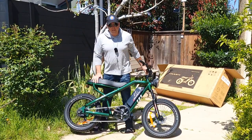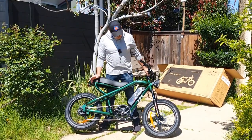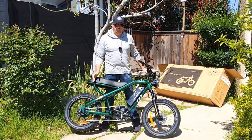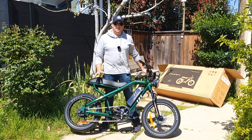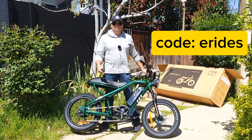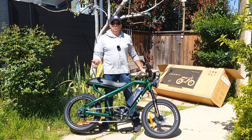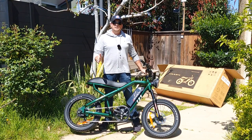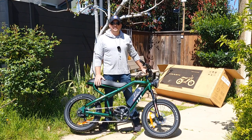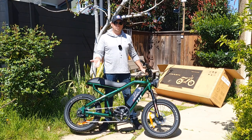The bike does not come with fenders at all — if you want fenders you can order them separately, and sometimes they have specials on the website. They gave me a special discount code — 100 dollars off with the e-rides code, which should be in the description. Note this discount may not be permanent and could drop to 50 dollars, so act fast.